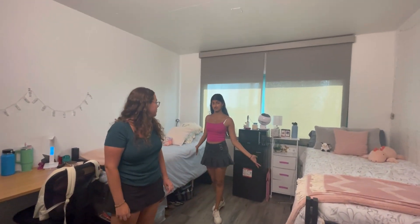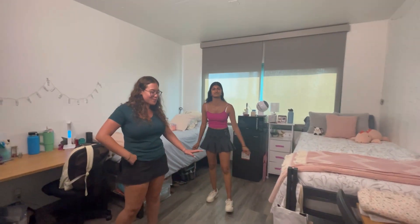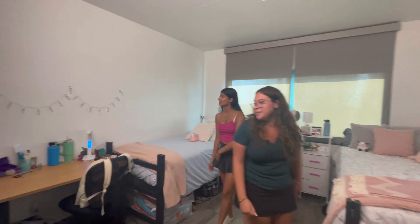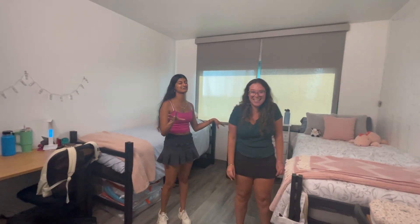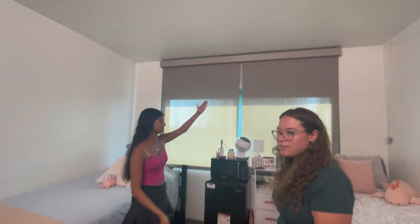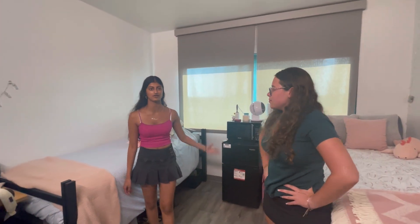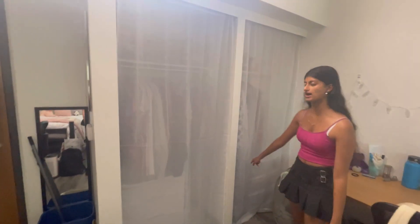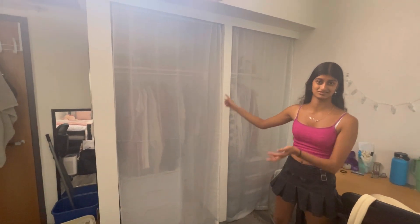You can loft the beds if you want, but it's an extra service charge. Bring your own mallets — it costs $50 to have them loft your beds, so just do it yourself. I'd suggest using Gorilla Putty on the walls since they're concrete — it really helps stick your decorations on. The blinds are really helpful because it gets really hot during fall, August and September. The closets don't give you much space, so definitely buy your own plastic dividers. If you get the closet where the wall comes out, you won't have a lot of hanging space, so just be mindful of that.